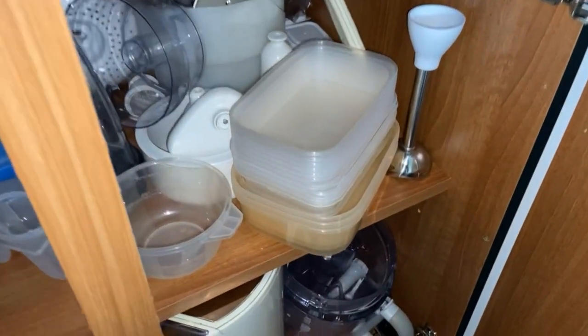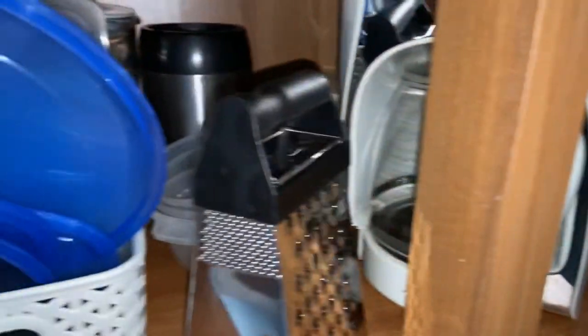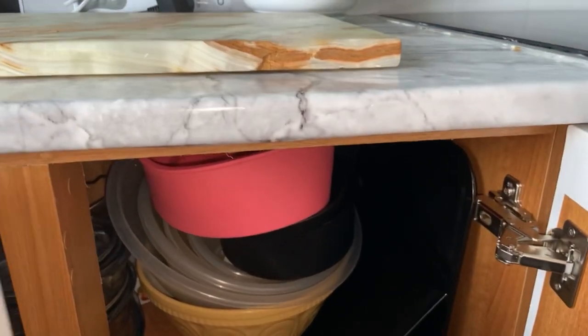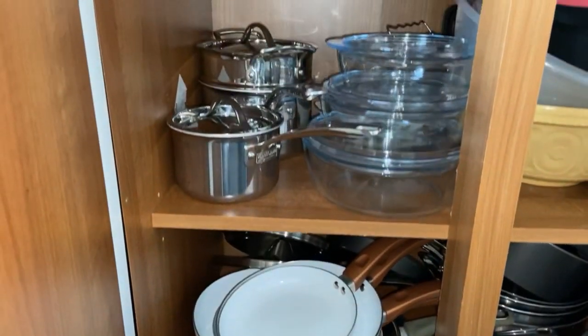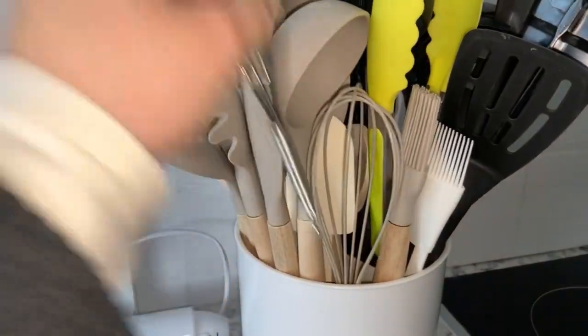In my plastic cupboard, all the food processor stuff is at the back, plastic containers in the front, large appliances at the bottom. The lids are all in a container, and the sieve, juicer, and blender bits are all in there. In my pots cupboard I've got mixing bowls, Pyrex dishes, two saucepans, frying pans, and the pestle and mortar.